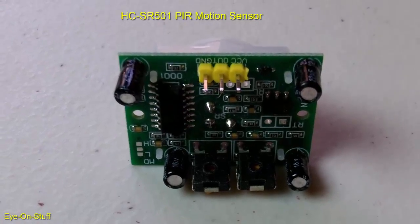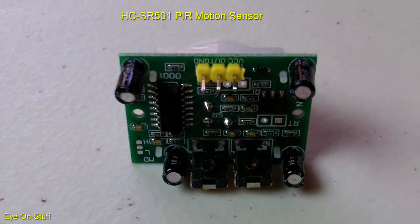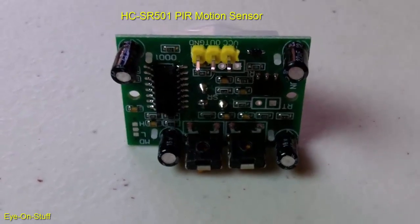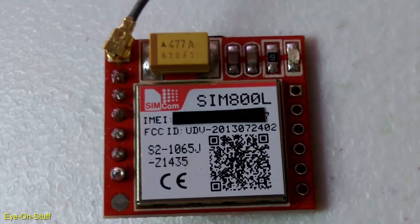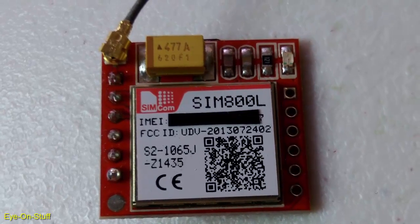The output goes high after it detects motion. These sensors detect a change in infrared heat from a person or animals, and even bugs can interfere with the sensor. You can use just about any GSM module. I'm using the SIM800L. It's cheap, small, and works well.